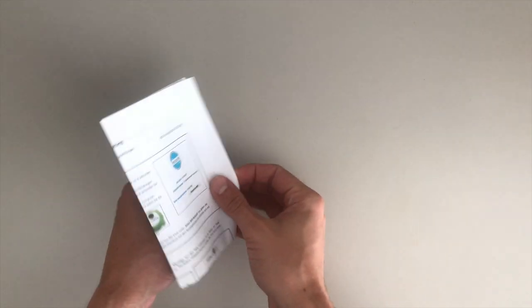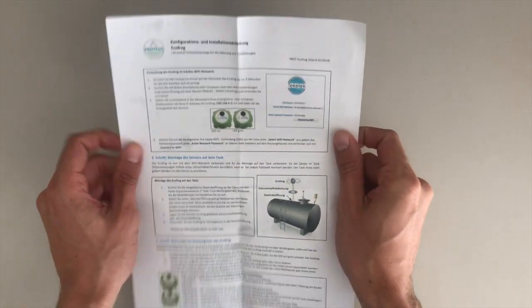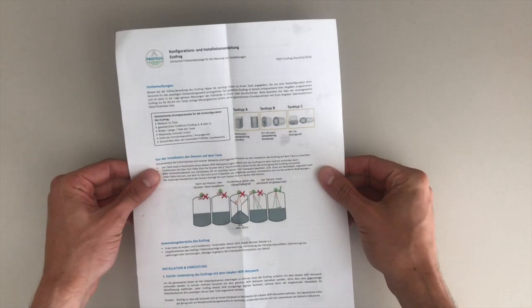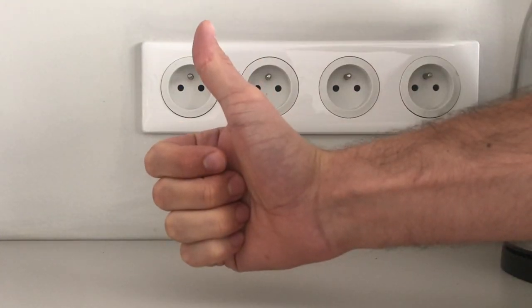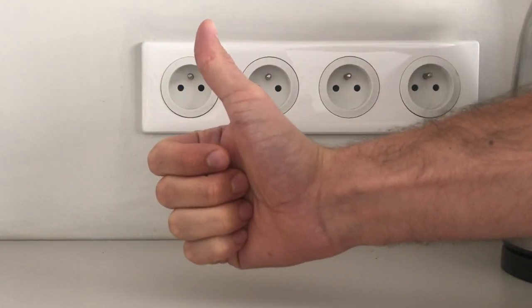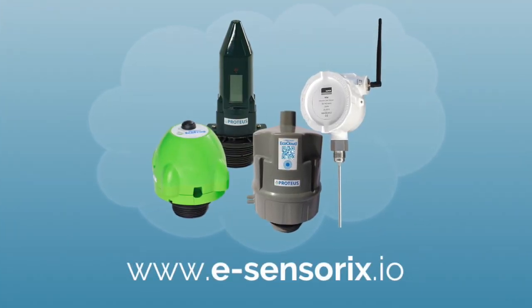If you have any further questions, please read the short manual supplied with the sensor, which contains a lot of valuable tips and tricks. Congratulations! You have now successfully configured and installed your EchoFrog. For more information about our products, visit esensorics.io.